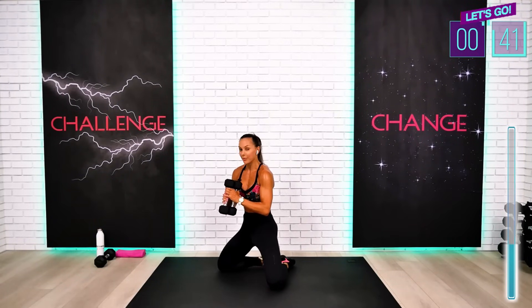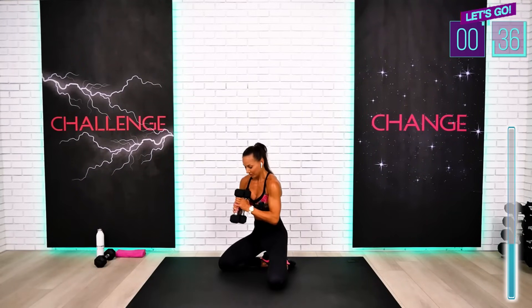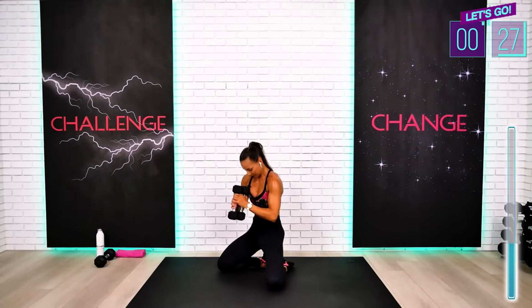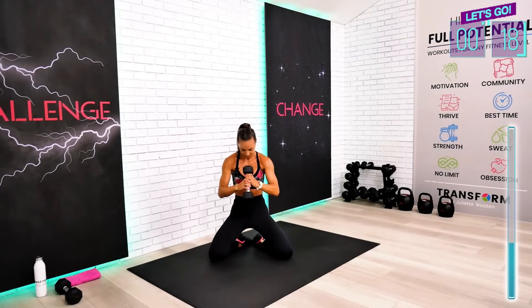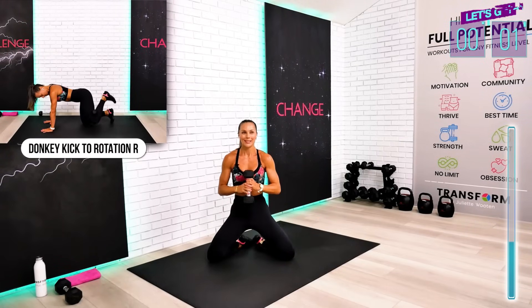Make an extra effort to tuck your tailbone under and squeeze the glutes even stronger. Keep working, guys. We have about 15 seconds left. Finish strong — couple more, couple more. One more, guys. Excellent.